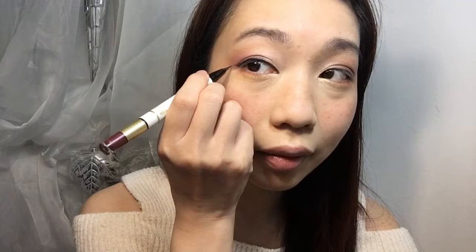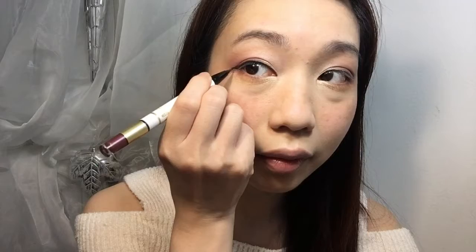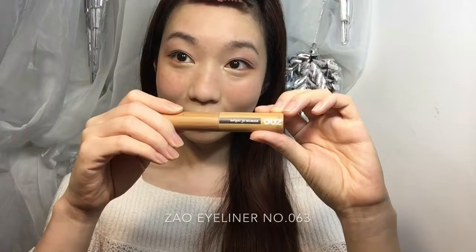This time the tail is not flicked up — it's more smooth and lower down. Of course, that smooth line makes you look more cute and sexy. I use a wet wine eyeliner to draw my eyebrow, and then use a makeup brush to smooth it.